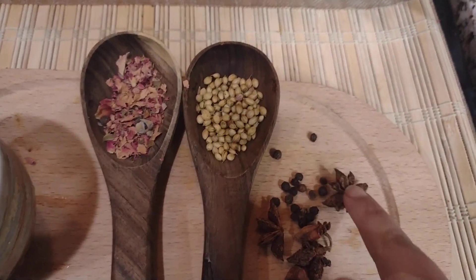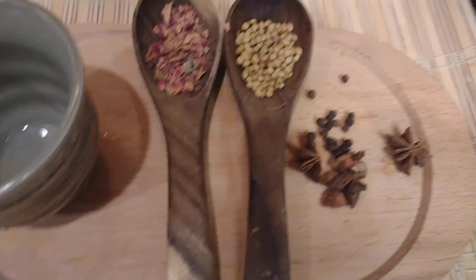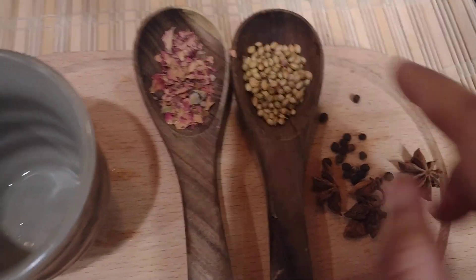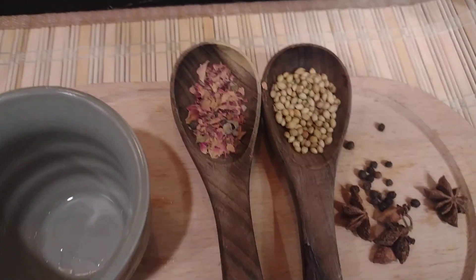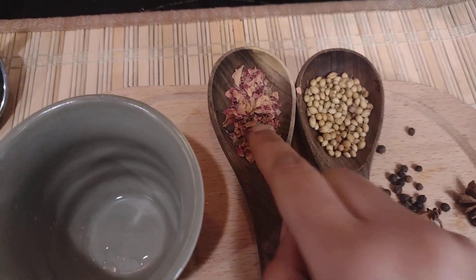So what do we have over here? This is taranise, which has kind of a sweet flavor. Then black pepper — it's kind of spicy. The coriander seeds are really good for digestion and give a nice flavor to the tea.